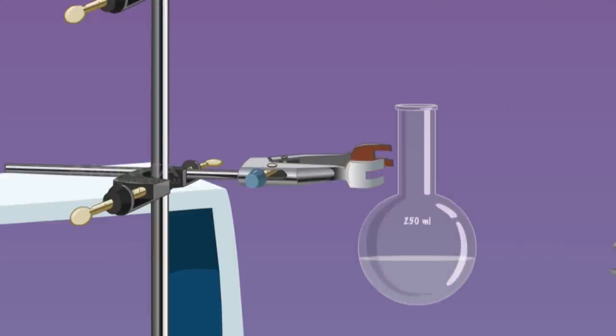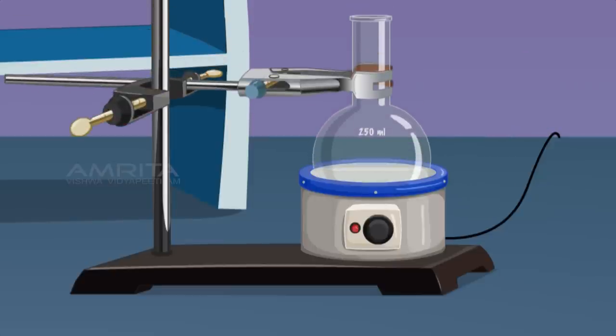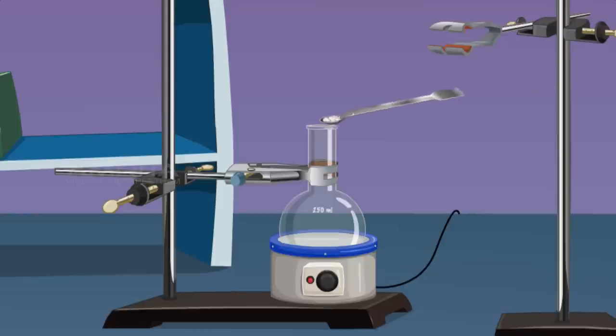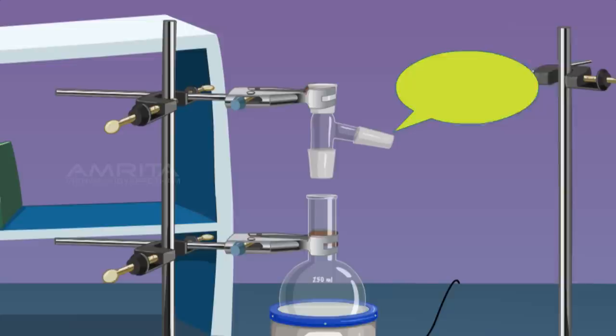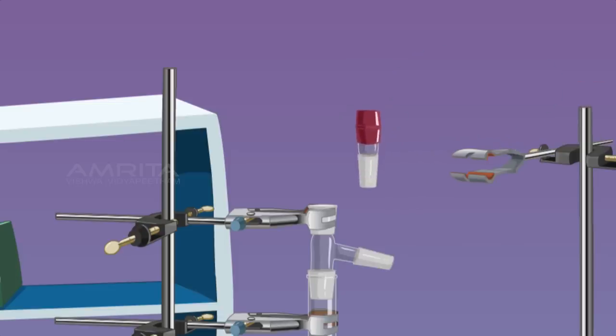Clamp the RB flask to a stand and place it in a heating mantle. Take some porcelain chips using a spatula and put them in the RB flask to avoid bumping while boiling. Connect a distilling head to the RB flask and a thermometer adapter to the distilling head.